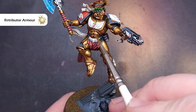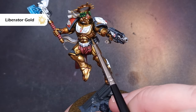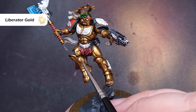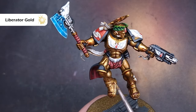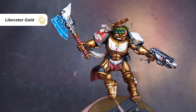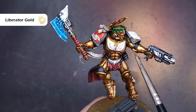The first highlight we're going to use is Liberator Gold. If you're not sure where the highlights go, check the box art — it's non-metallic metal so it shows you where the lights are going to be. Essentially any armor plate or edge that's facing upwards is going to catch the most light, so rather than putting an edge highlight on everything, we will be highlighting entire parts of the armor in some instances. This is a really nice effective way to get a bright gold that looks really good on the table top.